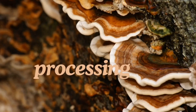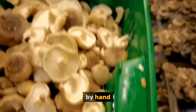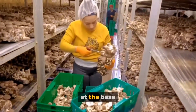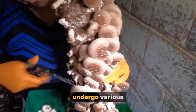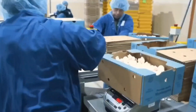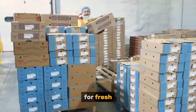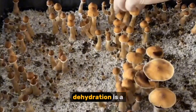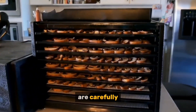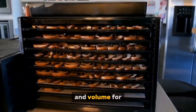Harvesting and processing. Once the mushrooms reach maturity, they are carefully harvested by hand, often by gently twisting or cutting them at the base. After harvesting, mushrooms undergo various processing methods depending on their intended use. Many mushrooms are immediately packed and shipped to grocery stores for fresh consumption. Dehydration is a common method to extend shelf life — mushrooms are carefully dried in specialized dehydrators, reducing their weight and volume for transportation.